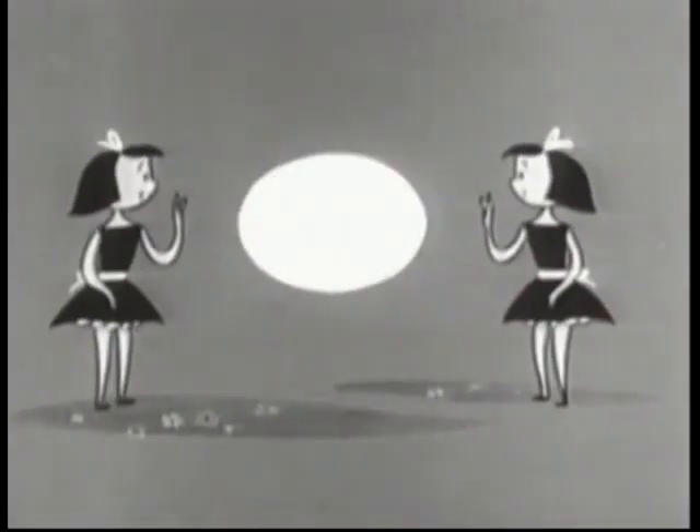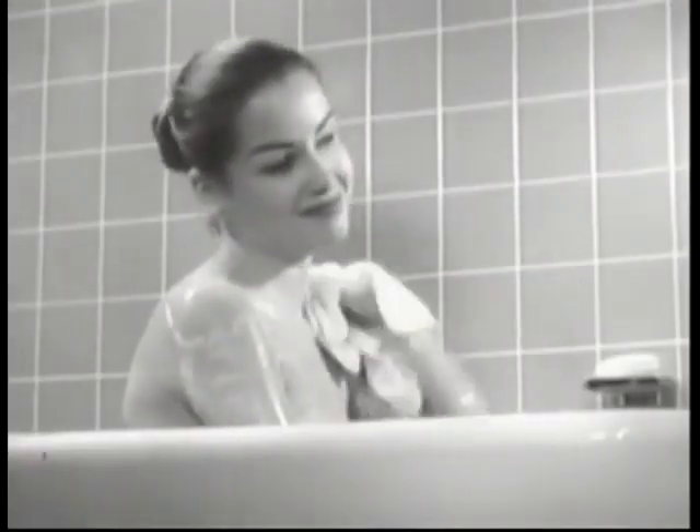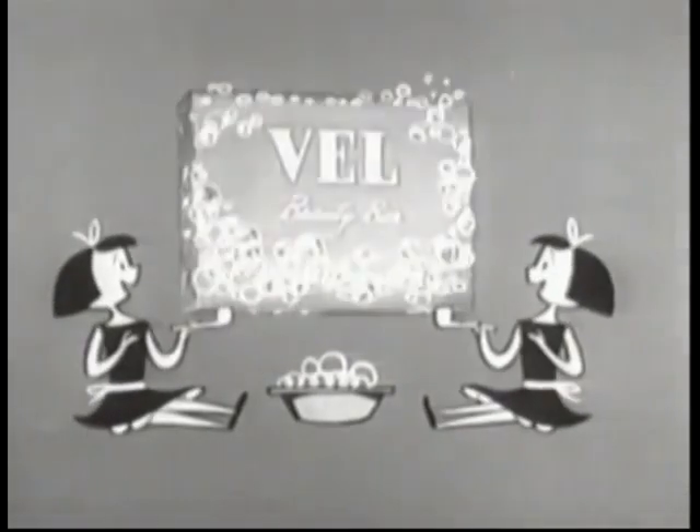Belle Beauty Bar will do things for you no soap can do. No soap so mild, yet clean so clean, as Belle Beauty Bar. And Belle leaves no soapy bathtub ring. Things no soap can do for you, Belle Beauty Bar will do.